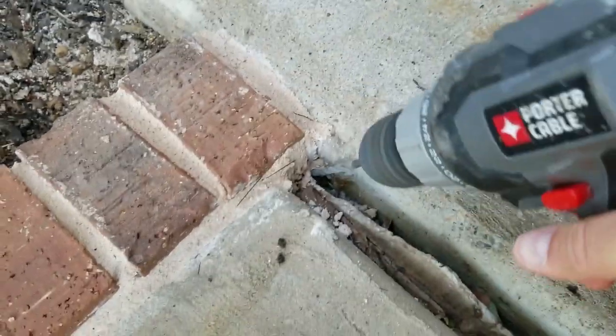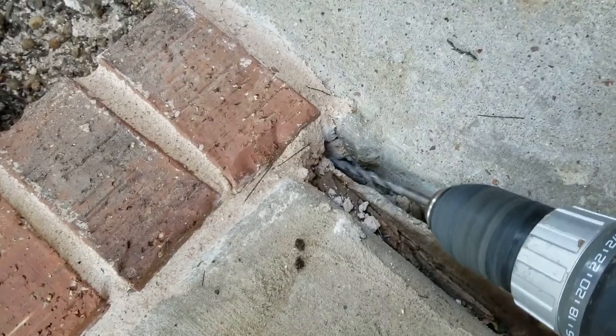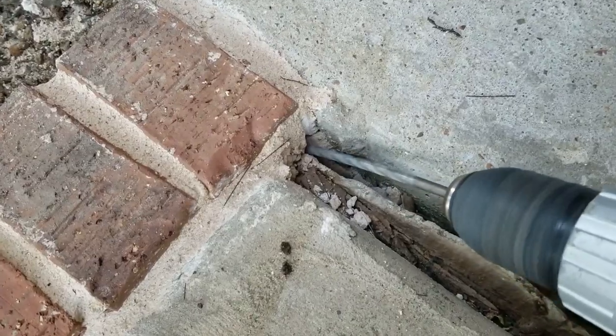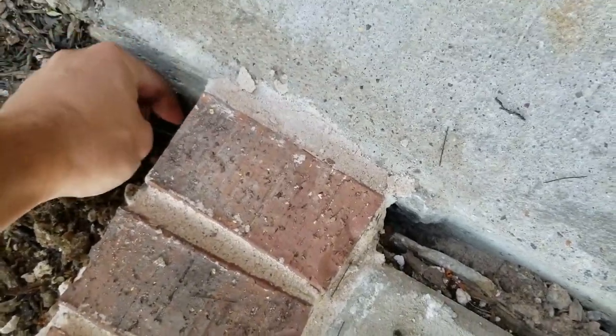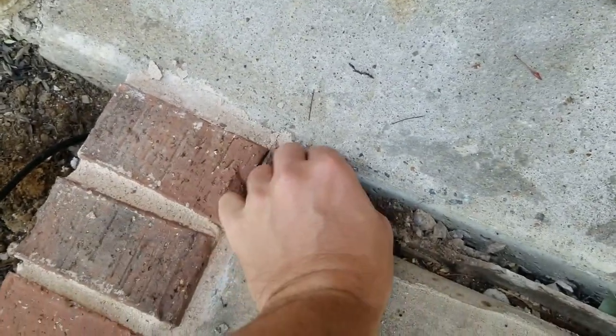Here I am using my drill, drilling a hole through this mortar so I can fish the wire through. I actually needed a fatter drill bit — I'll be using a bigger one since it makes it a lot easier to fit the wire through. This is how you fish the wire through the hole: you pull it and there you have it.